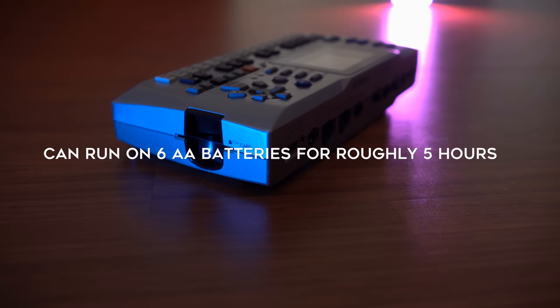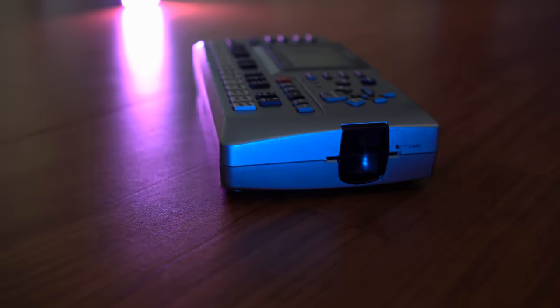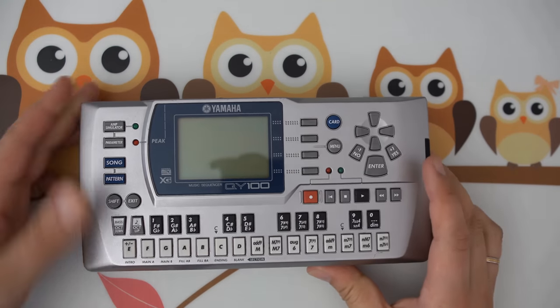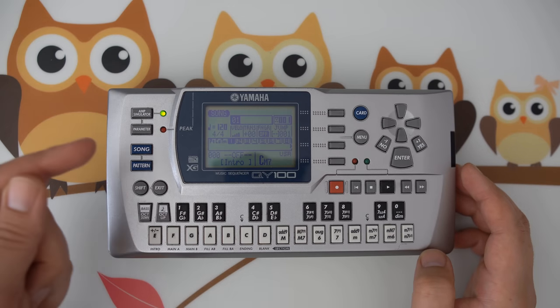The QY100 can run on AA batteries for around 4 to 6 hours in my experience. I got quite the bargain with this QY100 here. It's fully working and in very good shape, besides some minor scratches. The only thing in need of service is its memory battery, so let's exchange that one first.